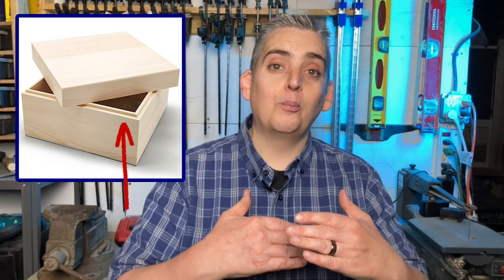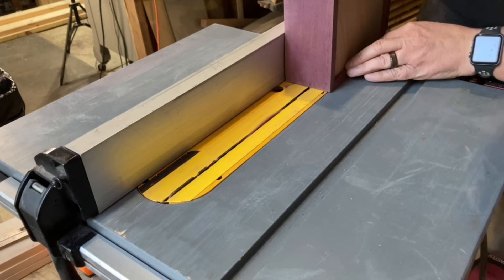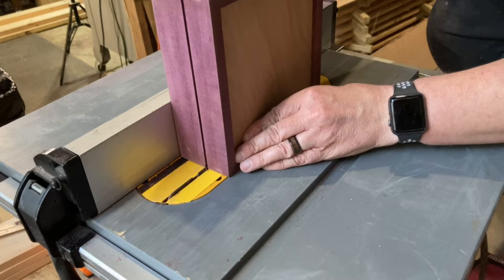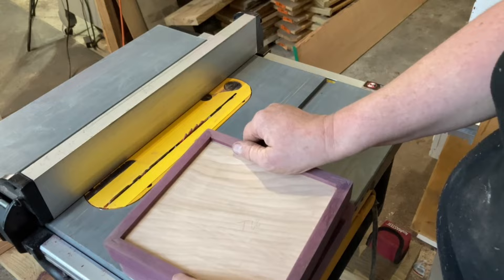A lot of times when people build boxes, after separating the lid from the bottom of the box, they'll cut some small strips of wood and glue them on the inside of the bottom to create a lip that the lid can lock onto. I decided to try a technique I saw done by Steve Ramsey over at Woodworking for Mere Mortals. You remember that third dado I cut before putting the box together? The plan is to cut another dado on the outside, and if I line it up right with the inside dado, it will separate the lid from the bottom and create a lip on both the top and bottom that will interlock to lock the lid in place. After cutting the dado, I used a knife to separate the last little bit holding the two pieces together. Success!